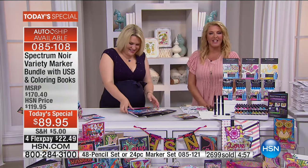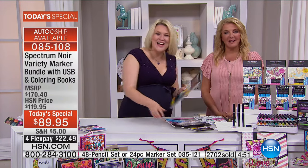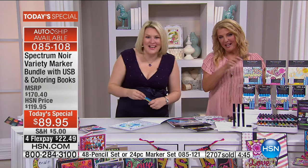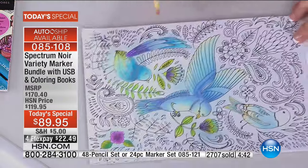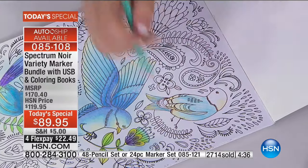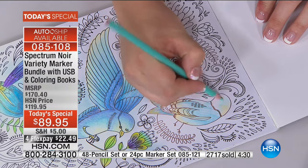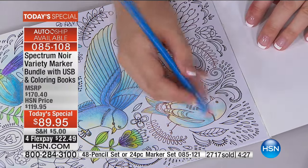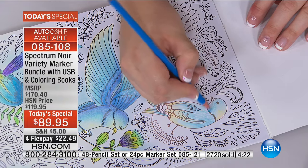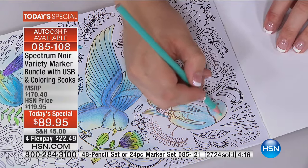Hi Angie in Florida, you're on with Sarah and Suzanne. Thanks for joining us. It is absolutely beautiful. Why did you decide to order it? Well, I have a lot of the Spectrum Noir products — all the markers, the Aqua Blend, all the coloring pencils. I love them. I've been looking at this since there was a posting on Facebook that there was going to be this show today. I'm actually staying up — I have to go to work tomorrow at 6 — and I'm watching this.